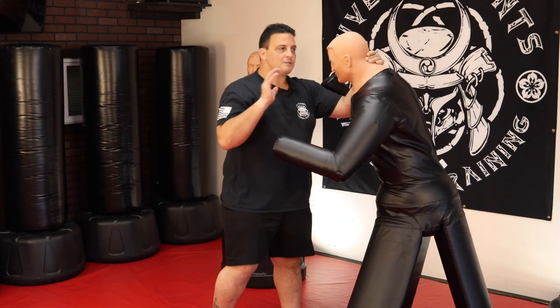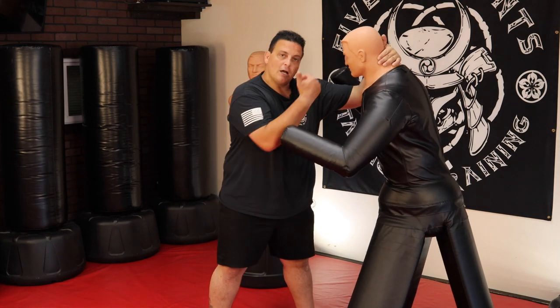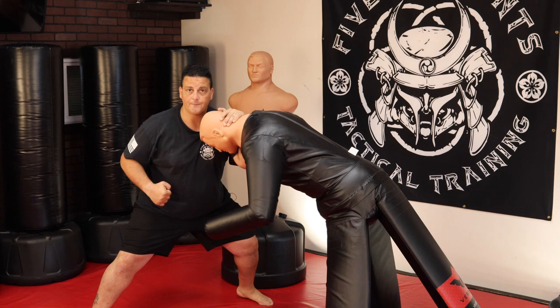So first step: control the neck, control the head, try to pull the head down, your hips back, good balance, good pressure. And try to keep one hand free so you can use it to strike.